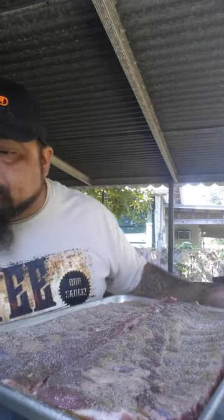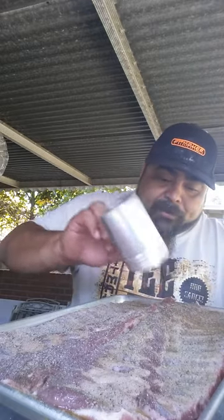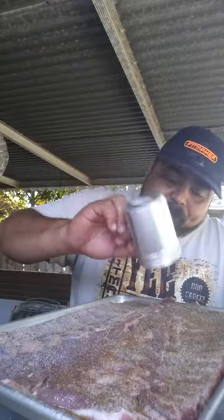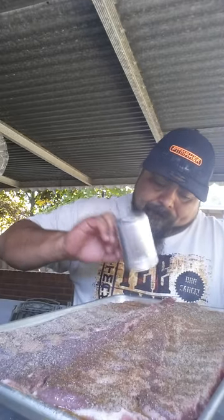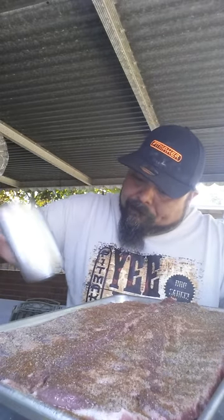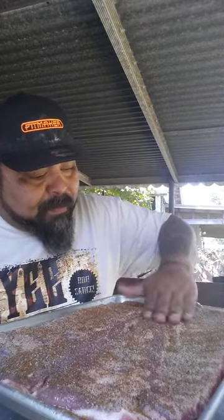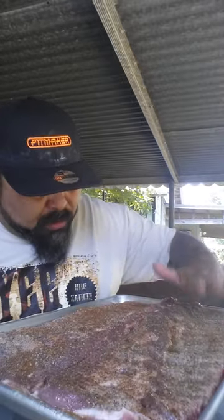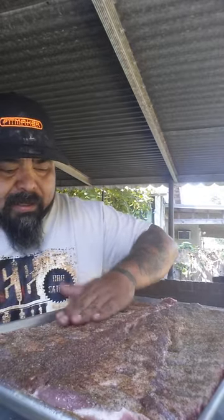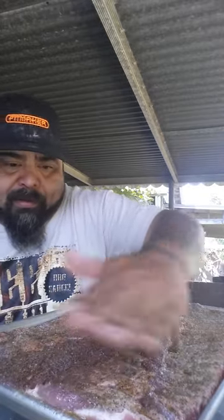Then we are using the Southern Back Rub. I opened this rub and it is really, really good — it has a good sweetness to it. Apply that and then you want to pat it down. I'm not going to apply a heavy coat to the back side of the ribs, but I do apply enough to give it some flavor.